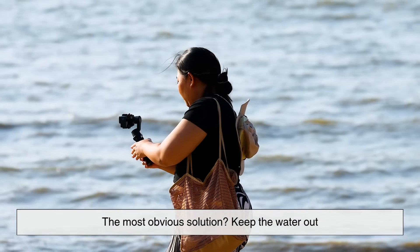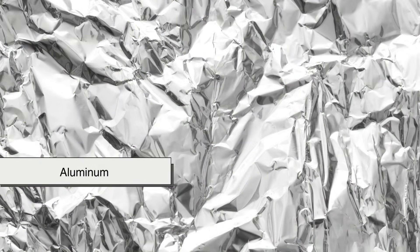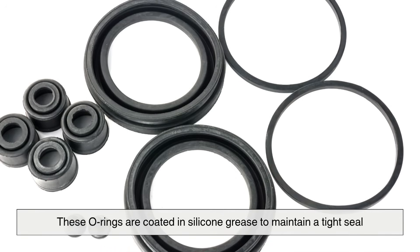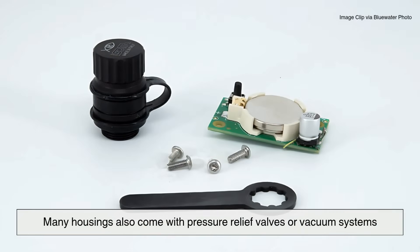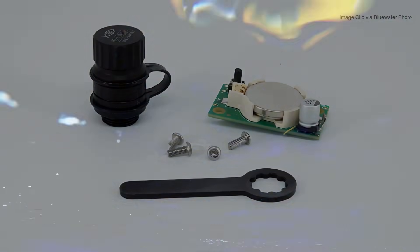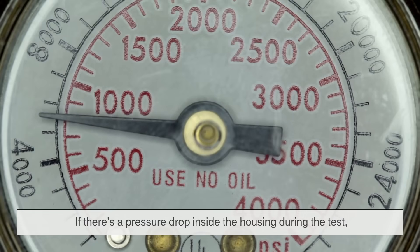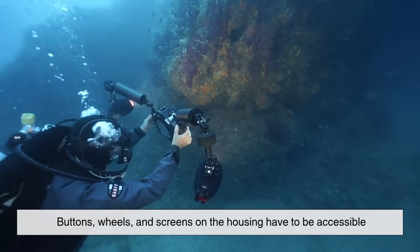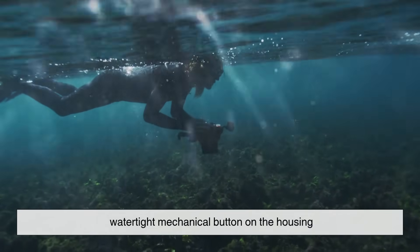The most obvious solution is to keep the water out, and that's where waterproof housings come in. These aren't just plastic shells — they're engineered with precision. Underwater camera housings are typically made of polycarbonate, aluminum, or even carbon fiber, and they're completely sealed with O-rings, rubber-like gaskets, at every joint to prevent leaks. These O-rings are coated in silicone grease to maintain a tight seal. A single piece of sand or a hair can ruin everything. Many housings also come with pressure relief valves or vacuum systems, allowing divers to test whether the seal is holding before entering the water. Every control on the camera has a corresponding water-tight mechanical button on the housing, accessible even while wearing gloves.